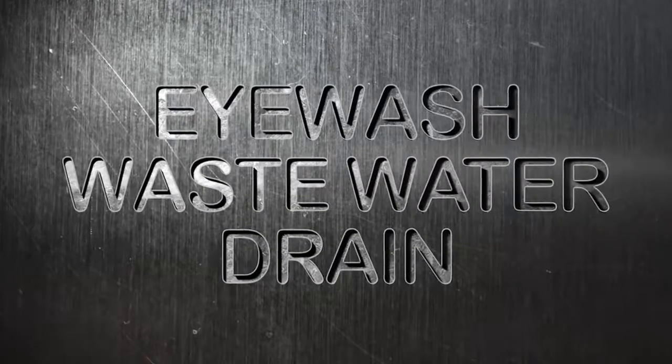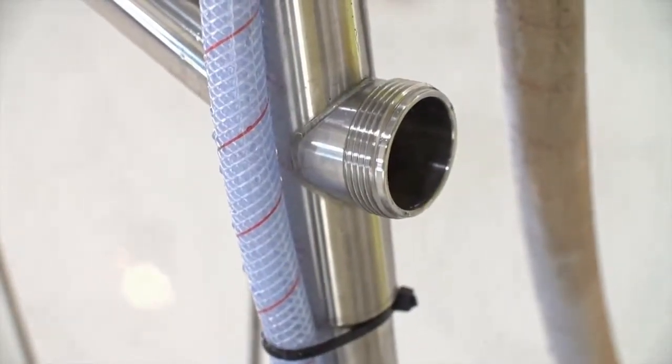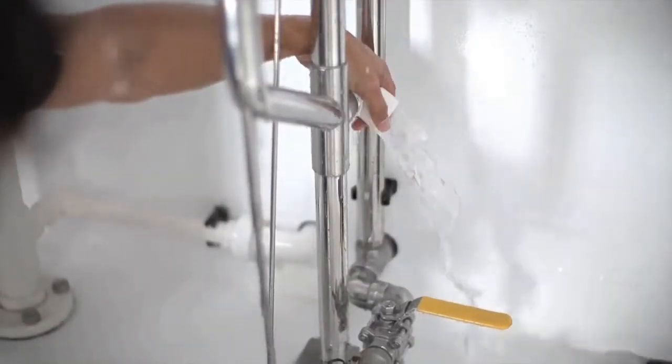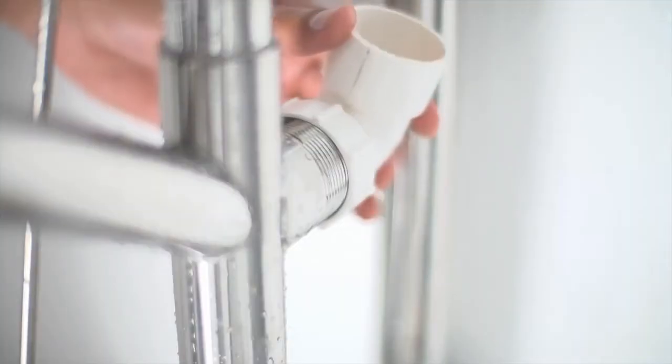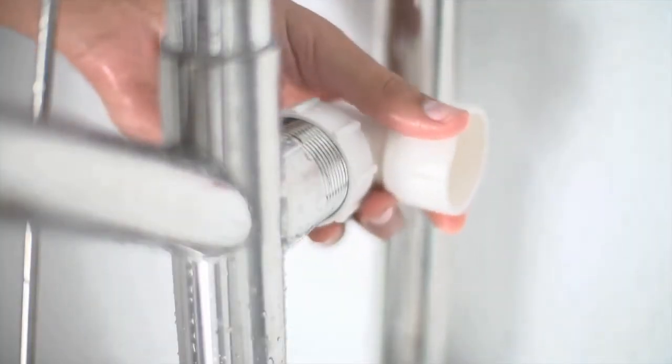Eyewash wastewater drain. Debris build-up in the drain means costly maintenance. Ashley's drain is non-blocking and allows the water to pour harmlessly onto the ground, or it can be plumbed away with PVC one-and-a-half inch BSP fittings so contaminants may be disposed of safely.